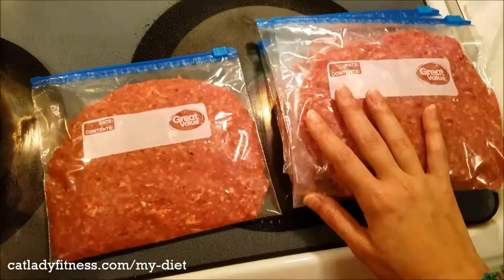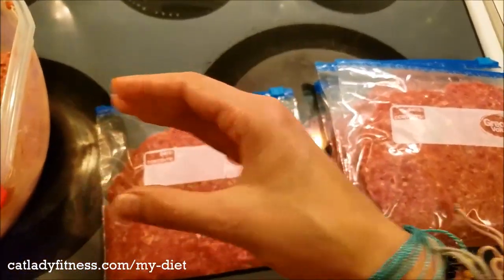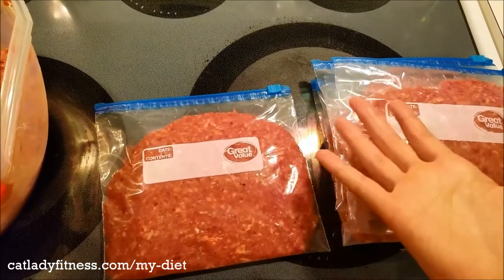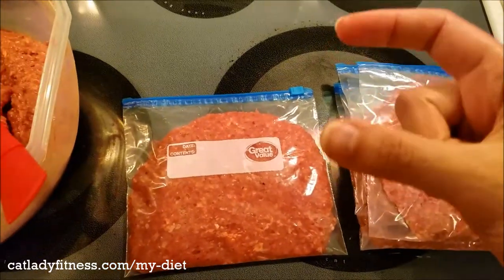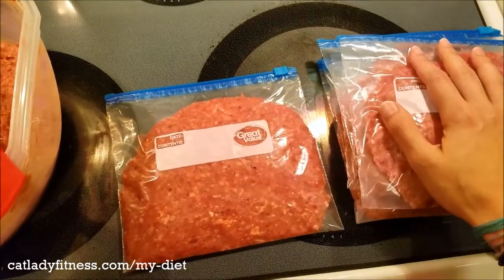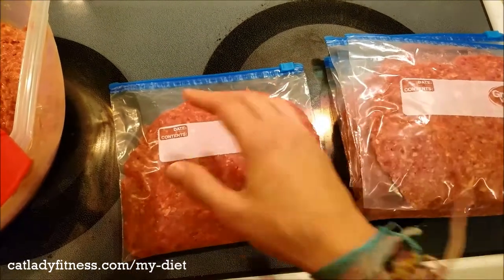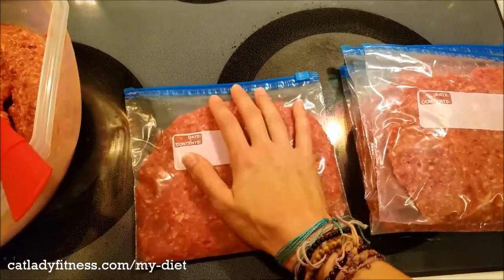I hope this quick video helped you with a different way of doing this, especially if you travel a bit like I do. There's also a third way, which includes putting the portions in silicone molds. That one's cool because it puts them in bricks of raw food, you freeze them like that, and then put them all in a bag once they're already in the blocks. If you want to see that video just let me know in the comments below.